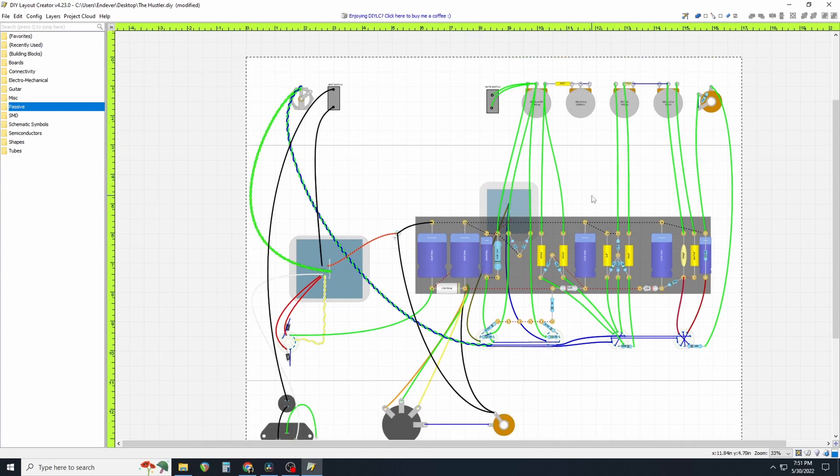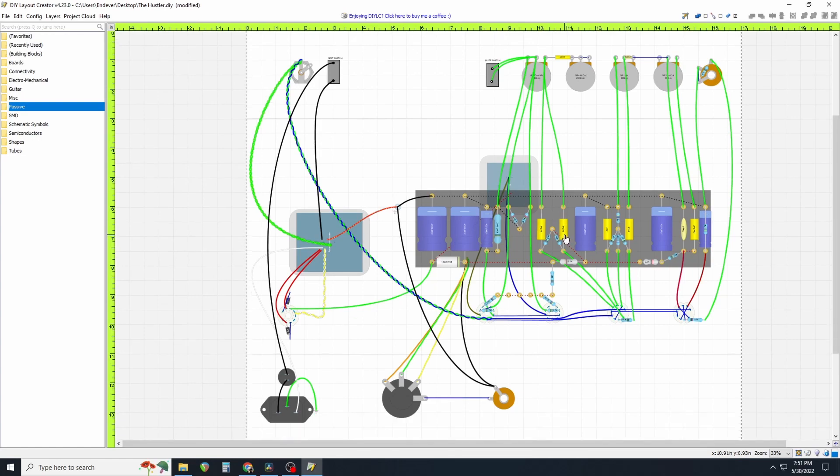I think that about does it. I think what we need to do next is source all these parts first, because you really kind of need all the parts anyway in order to do this layout. So I'm going to end it here. I hope everybody's doing well, thank you for sticking with me — we'll see you on the next one, bye.